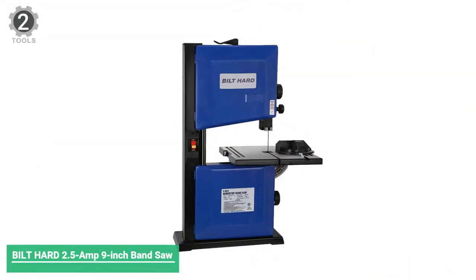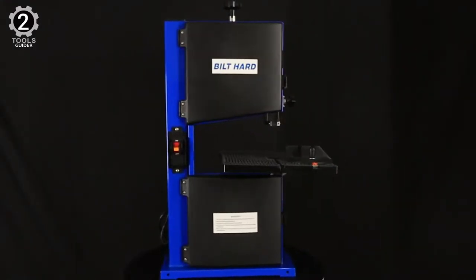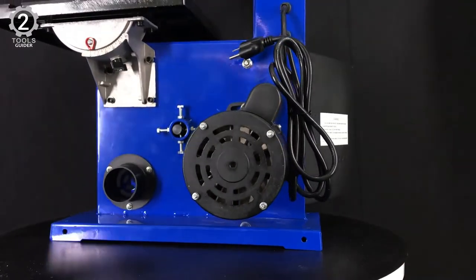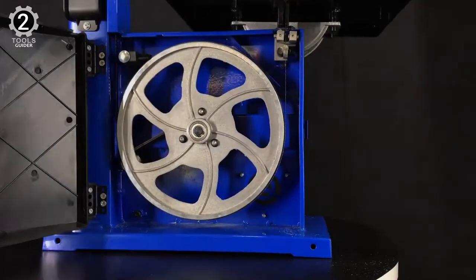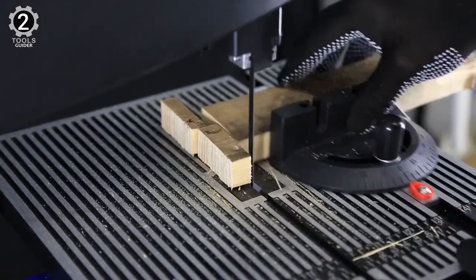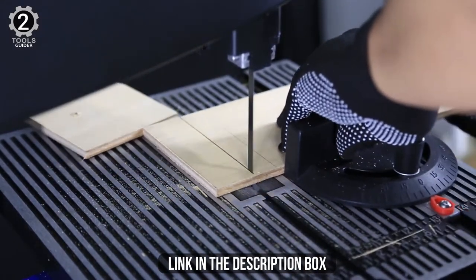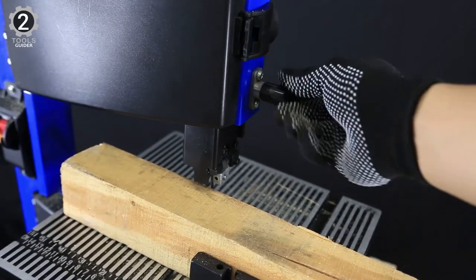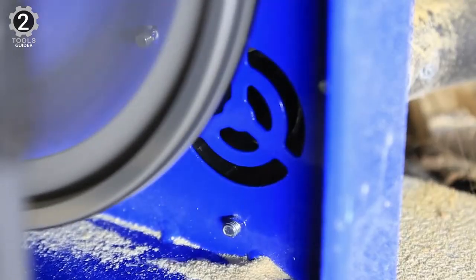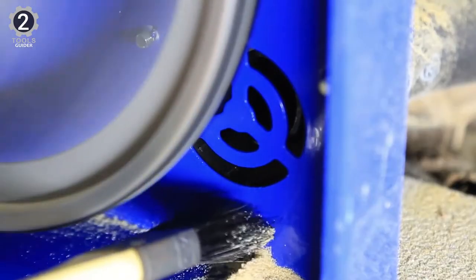Number 2: BILT HARD 2.5-Amp 9-Inch Band Saw. This benchtop band saw comes with serious features, such as its 2.5-amp ball-bearing induction motor that outputs up to 2500 FPM of maximum cutting speed, which is more than enough to tackle any serious woodworking project — with a max depth cut and max width cut of 9 inches. In addition, it includes a 2½-inch standard diameter dust port that can accept a vacuum hose to help minimize dust and debris around the workspace.